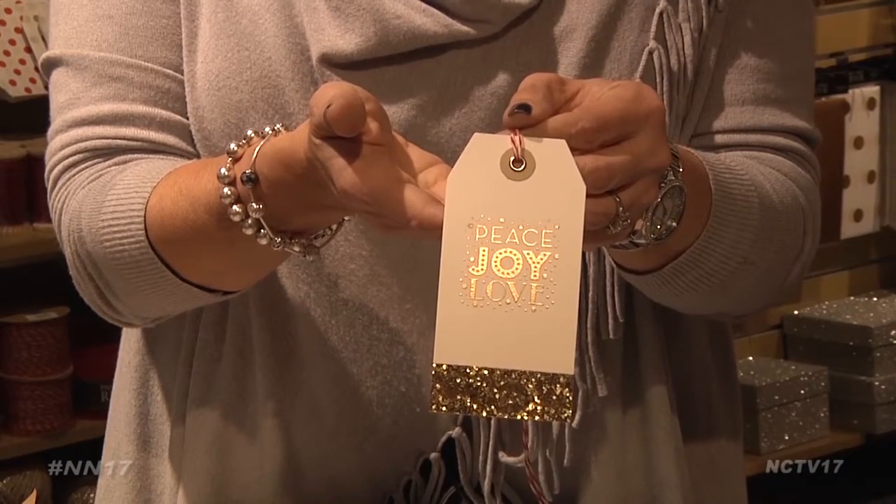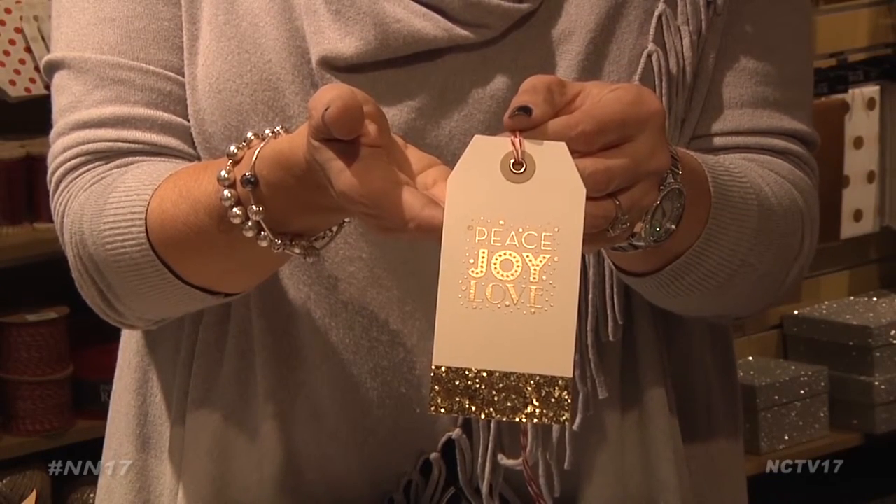Next, add some decorative tape and a piece of string so the tag can be attached to a present. If you are really a beginner and you want to do something just a little extra, you can actually purchase boxed cards and embellish with glitter or embossing right over the card.